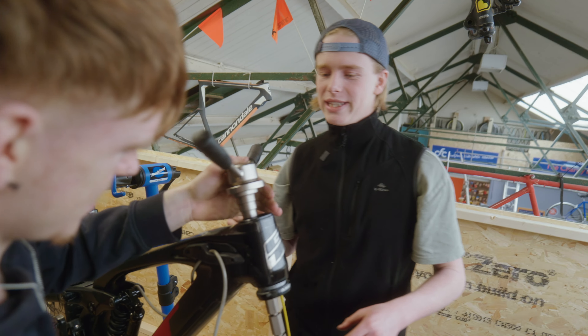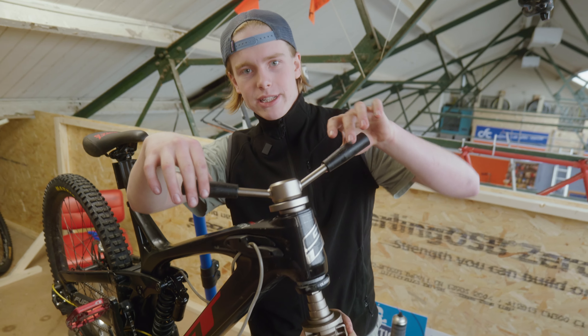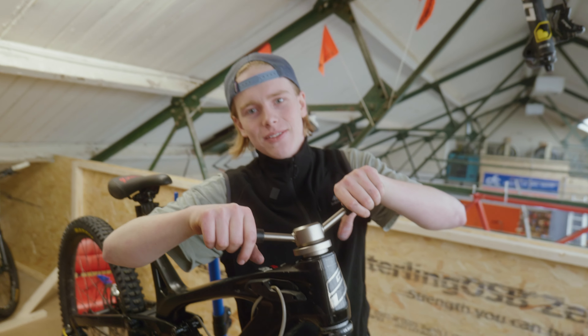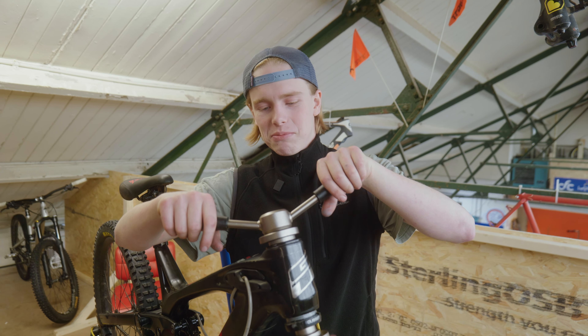We've put some different handlebars on it now, because this is what Remy Morton said — he said you have to put kids' handlebars on your bike.